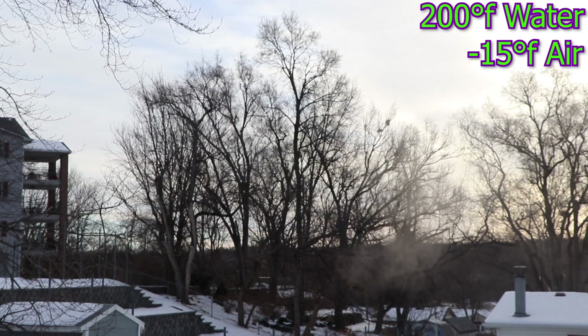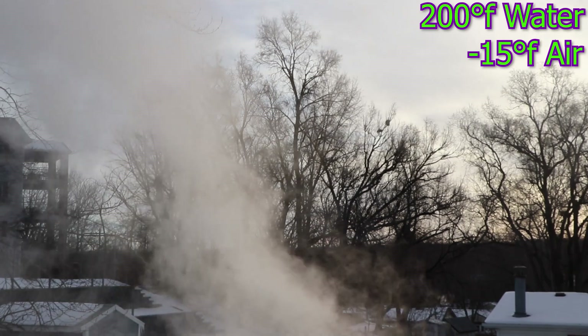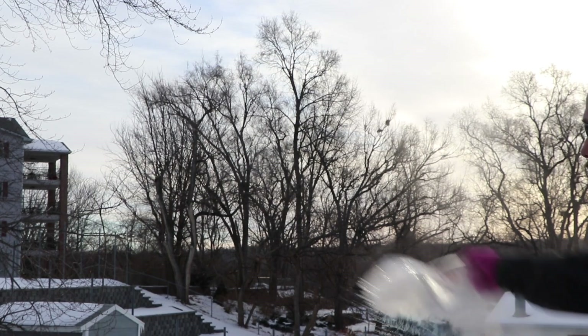So here we go with the hot water. Well, that was pretty sweet. And now for a slow motion — kaboom!